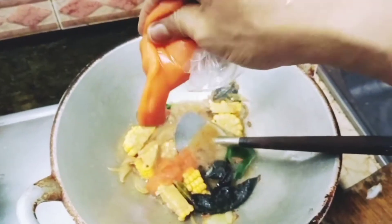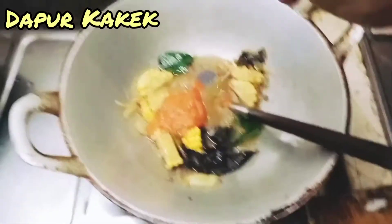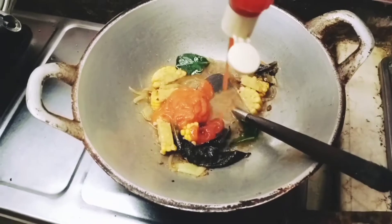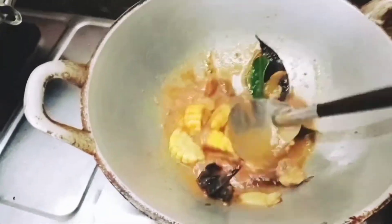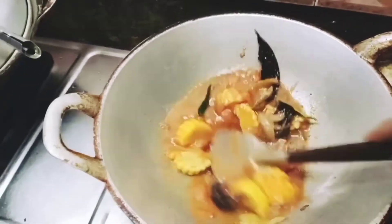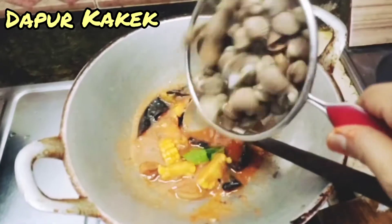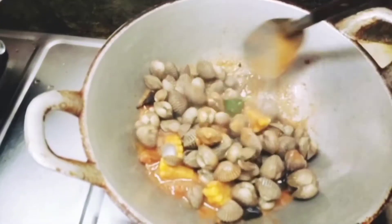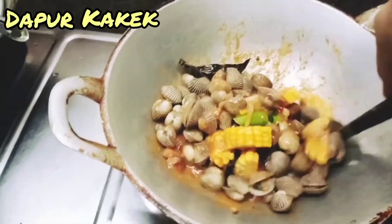Lalu kita masukkan saus sambal, ditambah dengan saus pedas yang bermerek — yang botolan — kita masukkan juga. Kita aduk-aduk sampai merata. Kemudian kita masukkan kerang yang sudah kita godok tadi — sudah matang. Kerangnya tinggal kita kasih saus, campur dengan saus yang kita masak tadi ya.